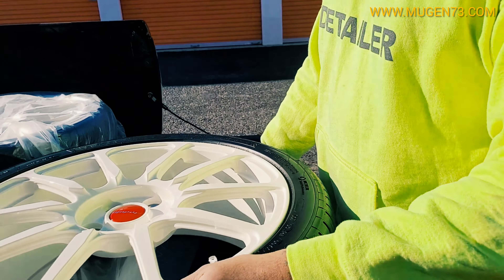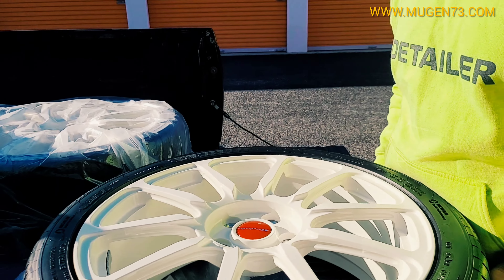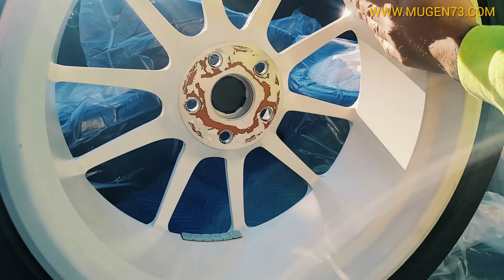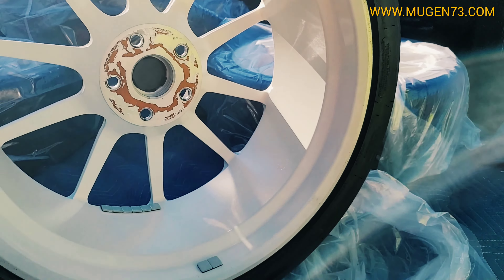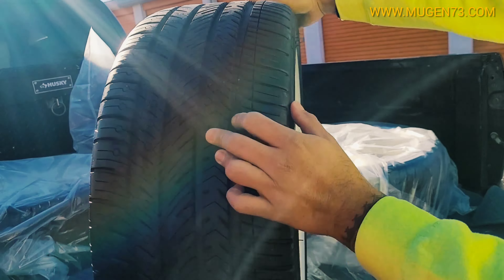I don't have to put anything on it — the water will just repel off of it. It's always beading. You can feel how smooth that is — it's not tacky. It's crazy. Everything is coated all the way to the back.